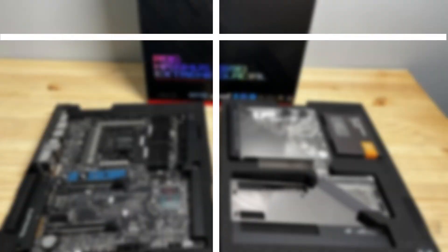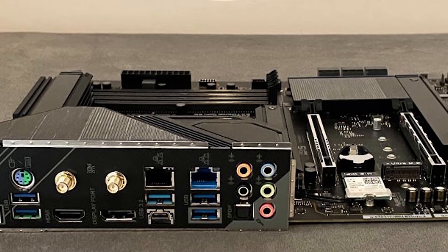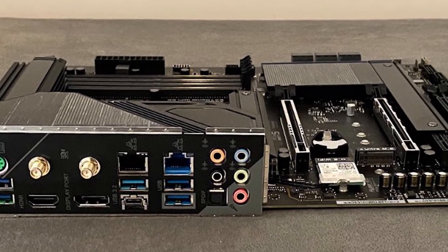If you're into RGB lighting, the Xtreme has you covered and then some. The chipset heatsink and rear I/O cover have several RGB zones underneath, illuminating those areas. Along the right edge on the back side of the board is an additional RGB strip that shines through the translucent Xtreme branding along that same edge. The integrated RGB are bright and the colors are saturated. If RGB is your thing and you're on a budget, the Xtreme offers one of the more impressive light shows out of the box.